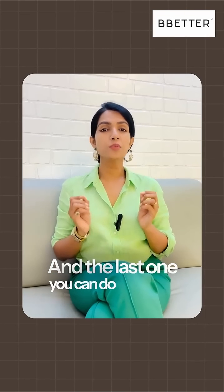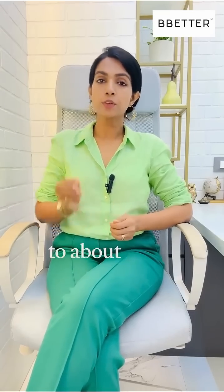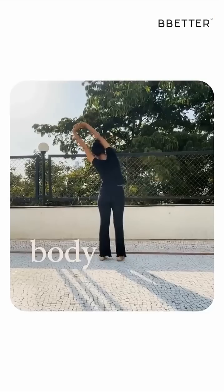And the last one you can do wherever you are, just by sitting on your chair. In the morning, after rising, start your day with about 5–10 minutes of basic body stretching.